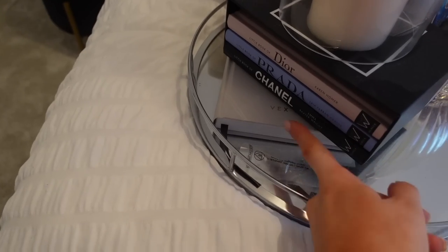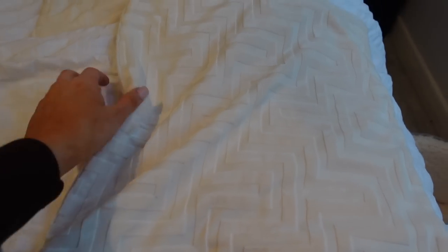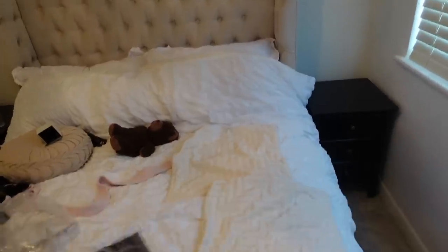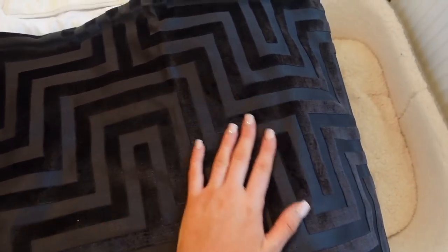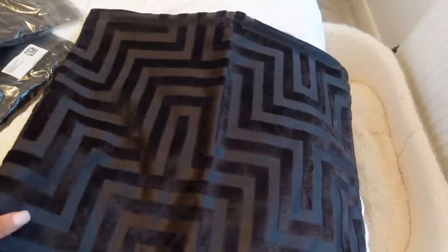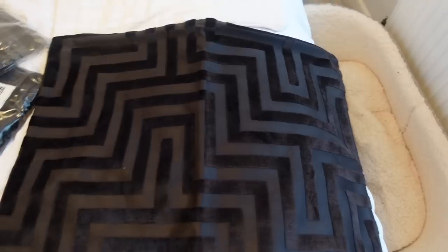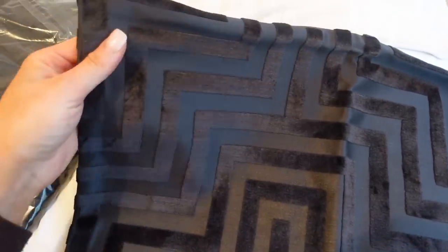I'm also going to add pops of books — a Chanel black book and a Tom Ford one downstairs. For the cushions, I've got two lovely cream velvet cushions from Primark, which were only £5 or £6 each — super inexpensive and really soft. My favourite cushion covers are these ones from H&M, which I got two of for around £15 each. The quality is insane. I think them with the bedside units and the mirror is just all going to tie together so nicely.